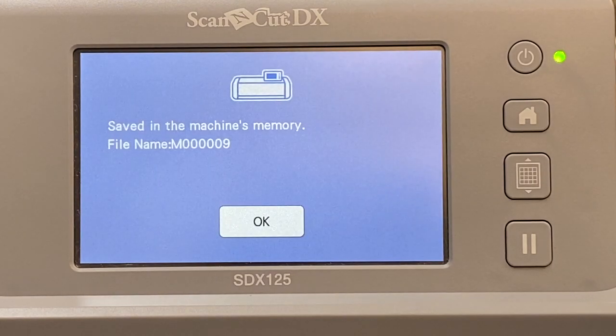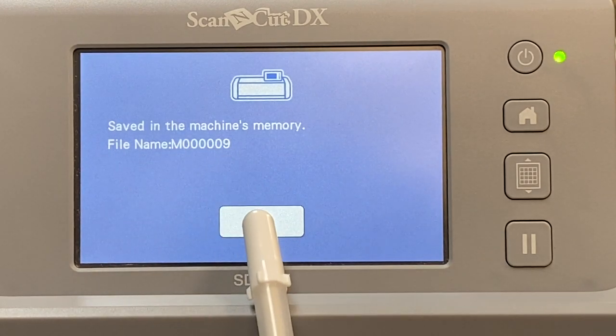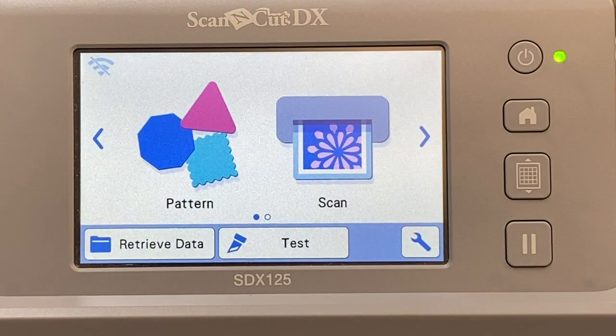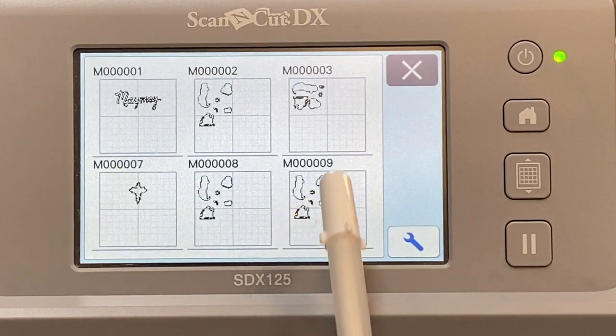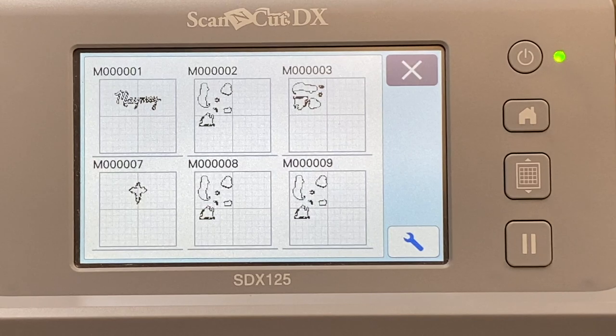Why I don't like saving to the ScanNCut machine is because look what it does — it names it a number. Let's say okay to that. When it names it that number and I go back to retrieve it later — say I've got my Adore Him stamp set out and I want to work with that SVG — I click retrieve data, get it from my machine, and now I have to know what the SVG looks like. I've already filmed this video several times but I'm not going to remember what the blob should look like, because SVGs are just outlines of my stamps.